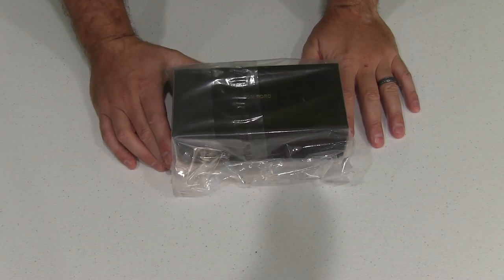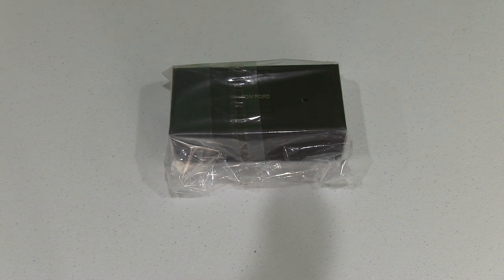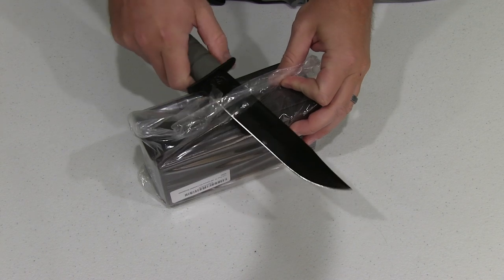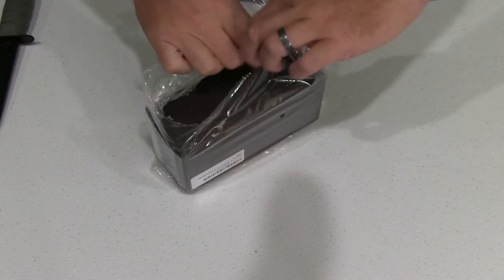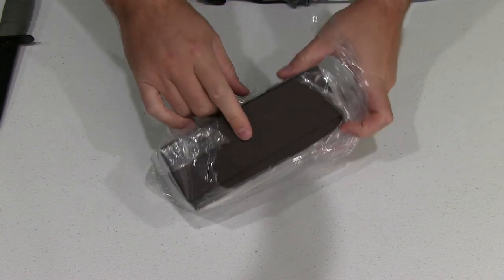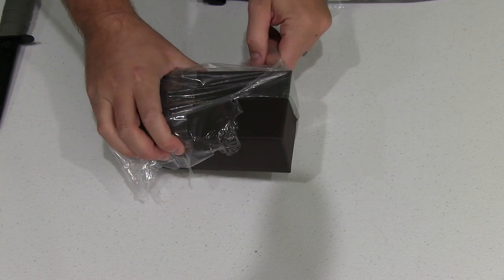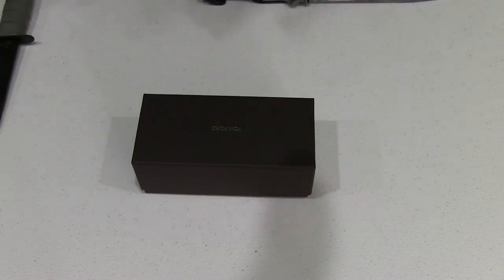Hey y'all, iRick Skye here back again with another unboxing video. Today I have a pair of sunglasses — you can find a link within this video's description to where you can order them online. I felt it was a really good deal, though I kind of have a big head and I hope they fit. The good thing is if they don't, I can send them back. You can also check the link in the description for more videos and photos.